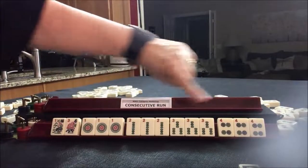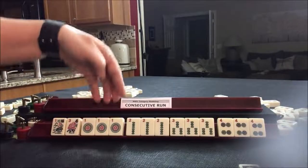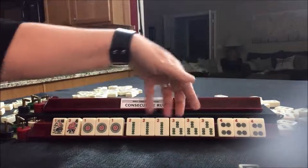You can use jokers for any of these blocks, but not the pair. We have two suits — dots and bams.